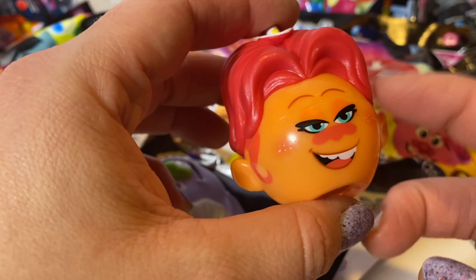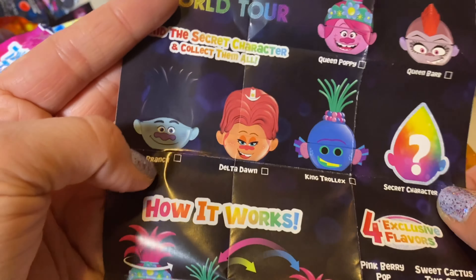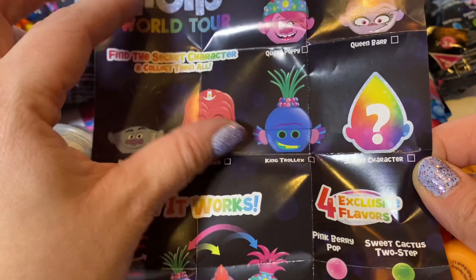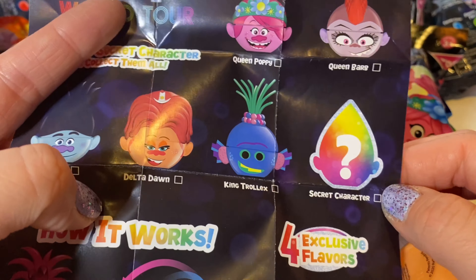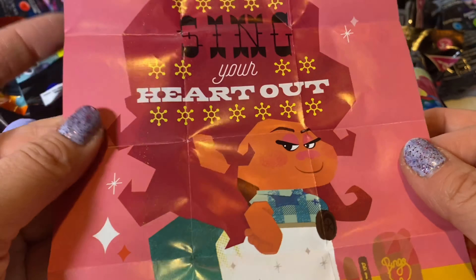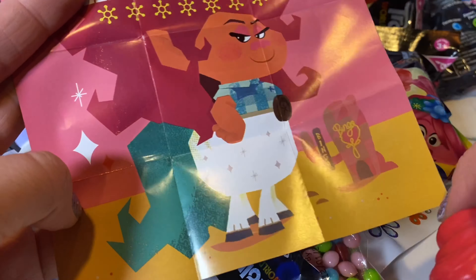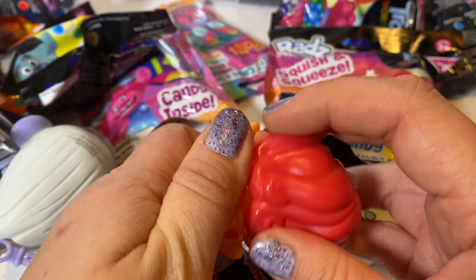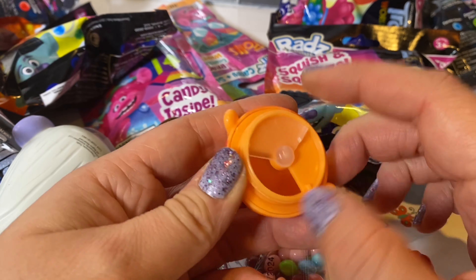It's a duplicate Delta Dawn — she's from the country cord. So this is Branch, Delta Dawn, King Troll X — I'm sure he's the EDM guy — secret character, Queen Poppy, and Queen Barb. Sing your heart out! She is a half troll, half horse — super cool.